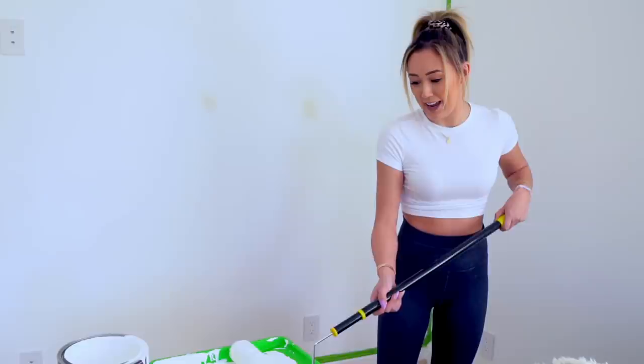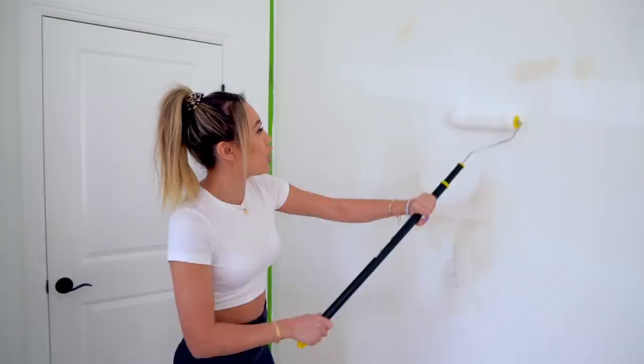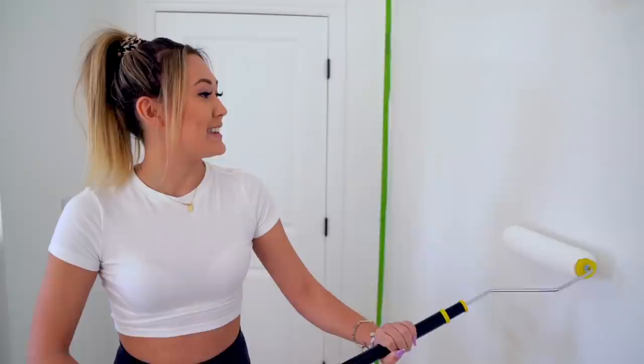I don't know how to do this. Mr. Kate! This whole thing is moving! This is so much more satisfying than a stupid little brush on the corners.